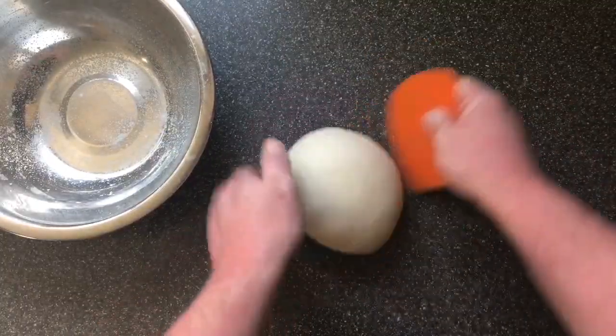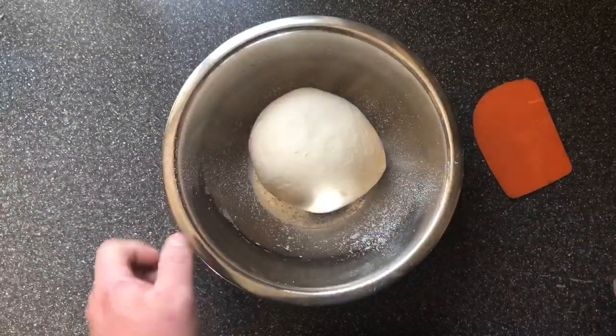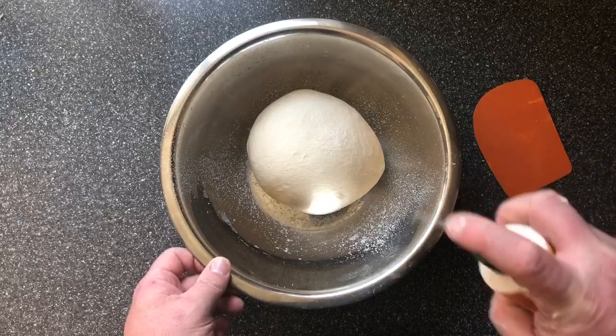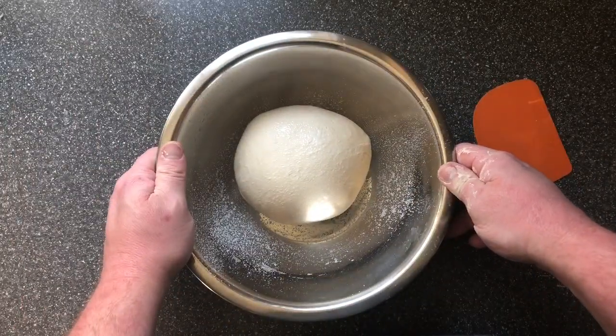We've got our dough — we just form it into a nice ball and that goes into our lightly greased bowl. A little bit of oil on top, and then we're going to cover that with some cling film and leave it for about an hour to an hour and a half until doubled in size.